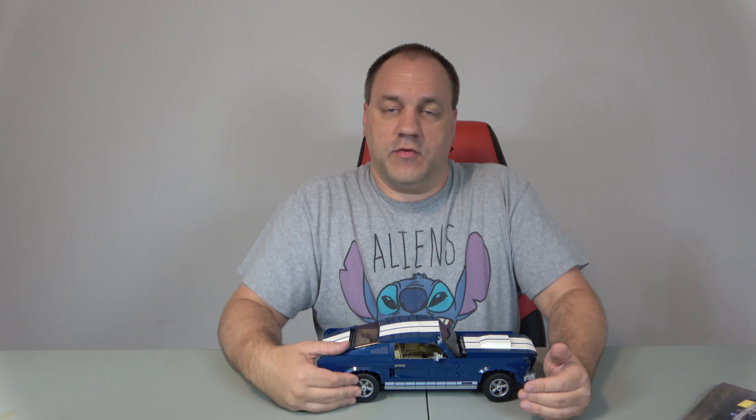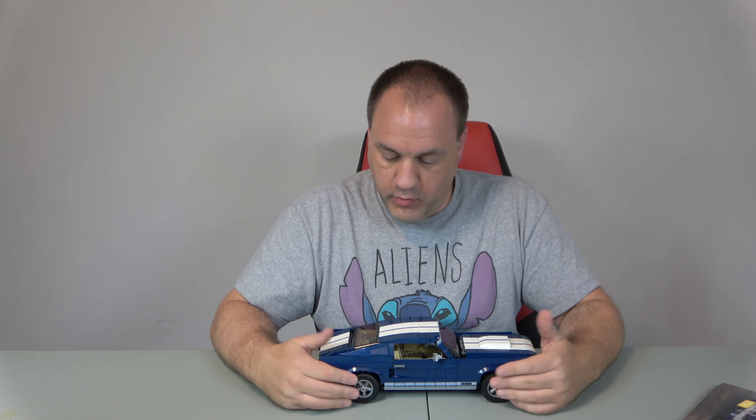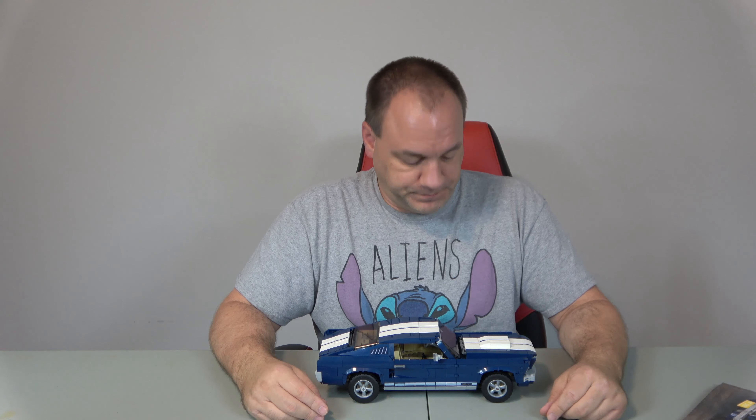Basically this set has 1,471 pieces, no minifigures. It does have plenty of features to it, and we will cover that during the creative part of the review.